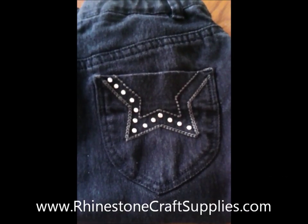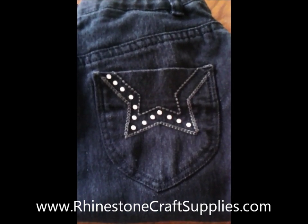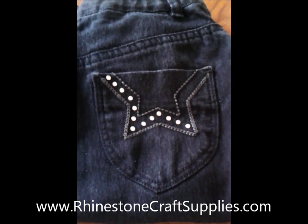Hi everyone, this is Bexie from rhinestonecraftsupplies.com. Today we're making this tutorial to show you how to stone your clothing using gem tack and the heat bond method.